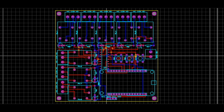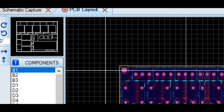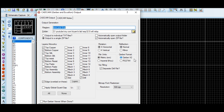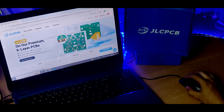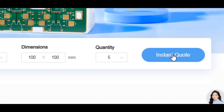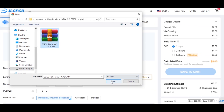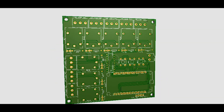First design your PCB layout using your preferred PCB design software and then generate Gerber files. These files include all necessary information JLCPCB needs to fabricate your board. Now open your browser and go to JLCPCB.com and click on instant quote. Then upload your Gerber files. JLCPCB will automatically analyze your files and display a preview of your PCB.